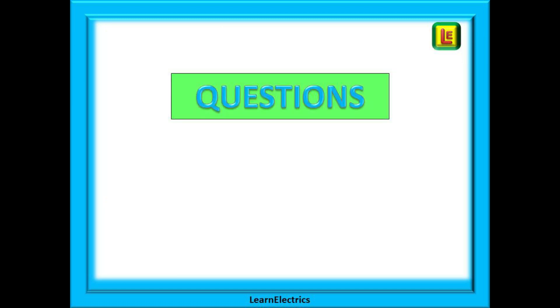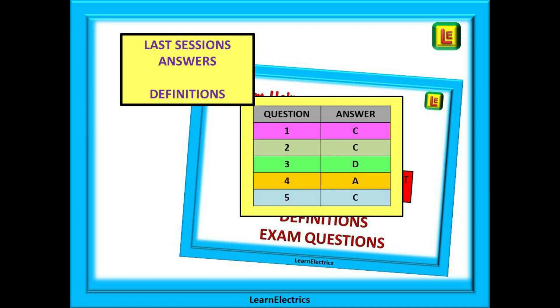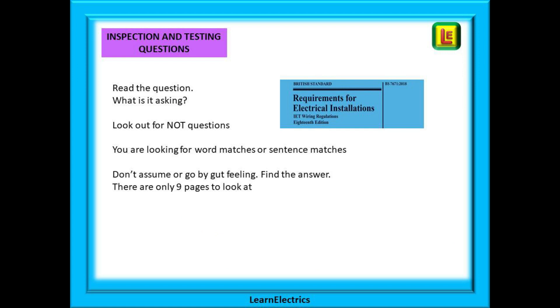On to some sample exam questions. First, the answers to last week's questions on definitions are shown here in this table. And now to questions on inspection and testing — there are four questions to look at and, as usual, the answers will be given in the next 18th edition exam tips video. Always read the questions and decide what is being asked. Look out for 'not' questions — they will catch you out. Especially in this part of the regulations, you are looking for word matches or sentence matches. Don't assume or go by gut feeling — find the answer. After all, there are only nine pages to look at.